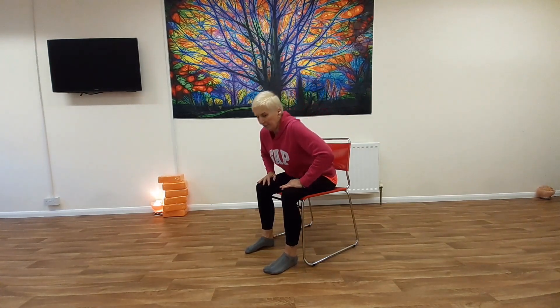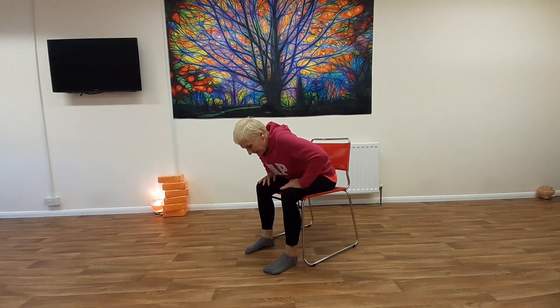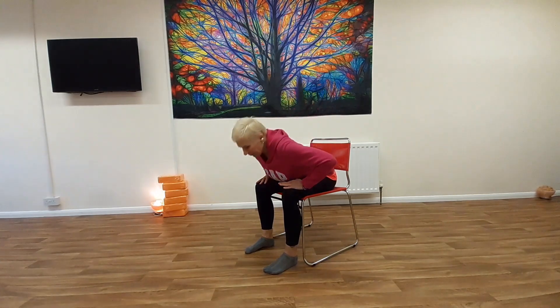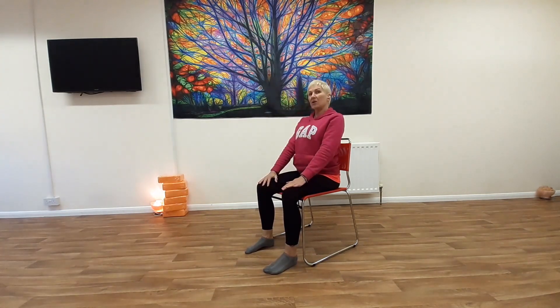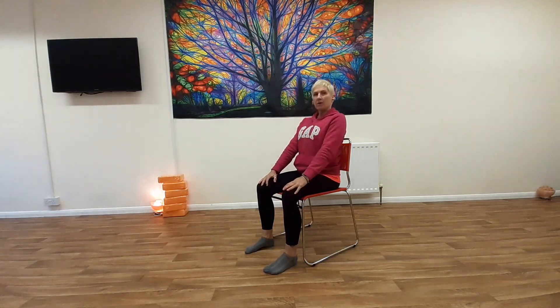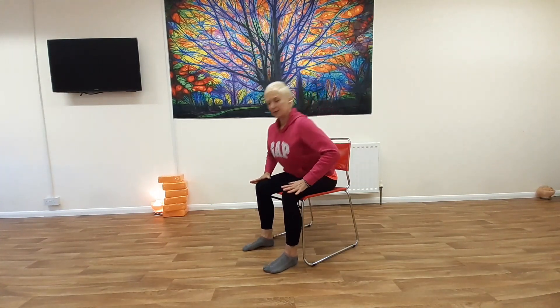We're going to do them a little bit smaller and then make them bigger, so if you can make them bigger, do so. We're going to lean forward — you can see I've got my hands on my knees — and I'm going to use the arms to help push us back up. I want you to try and stay nice and straight, so instead of just doing this, I want you to lean forward from your hips and push back.